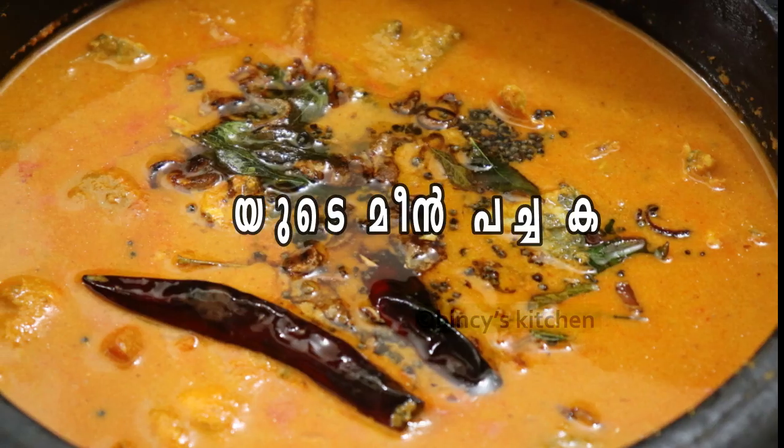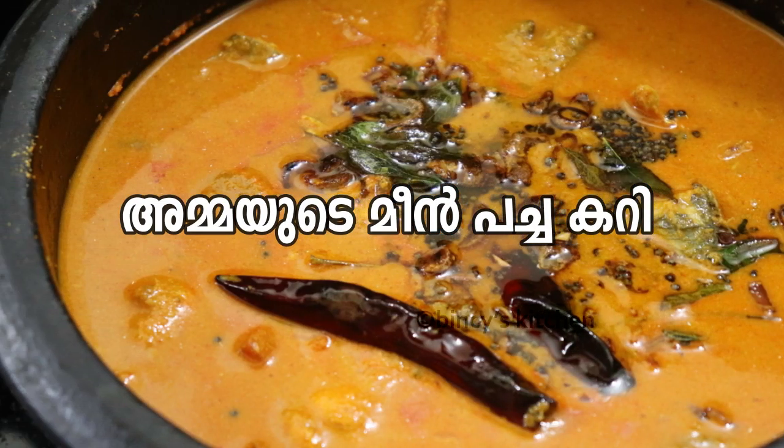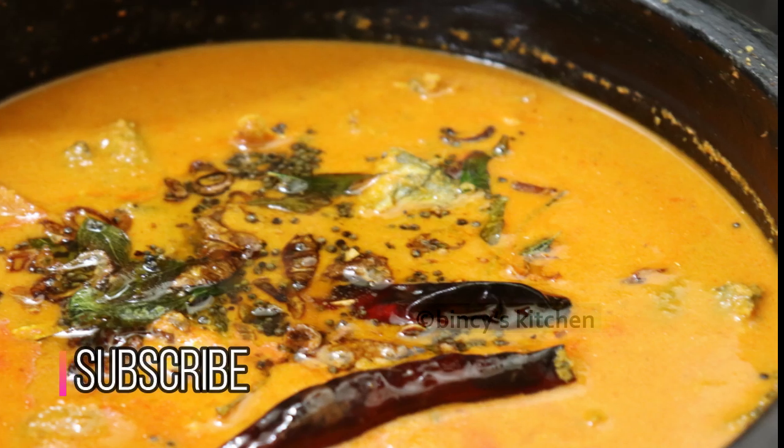Hello everyone. I want to make a meal of a specialite in the Meean curry. It's a good taste — a specialite in the Meean curry.